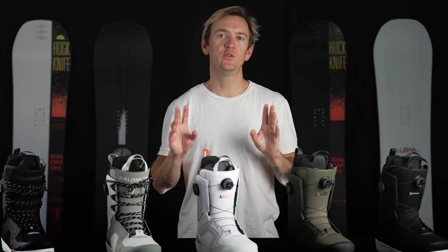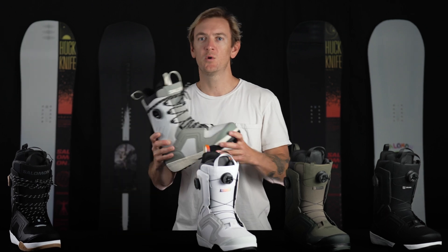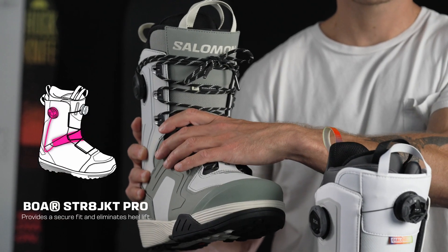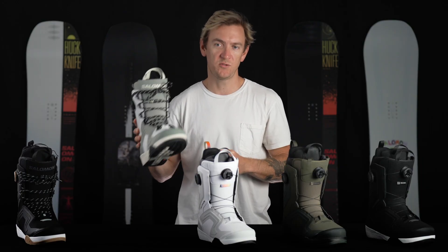This boot is offered in two different lacing systems: a dual BOA version and a lace version. The lace version sports our BOA-activated straight jacket, which is a three-point heel harness that secures your heel to the back of the boot, eliminating any chances of heel lift and providing a precise fit.